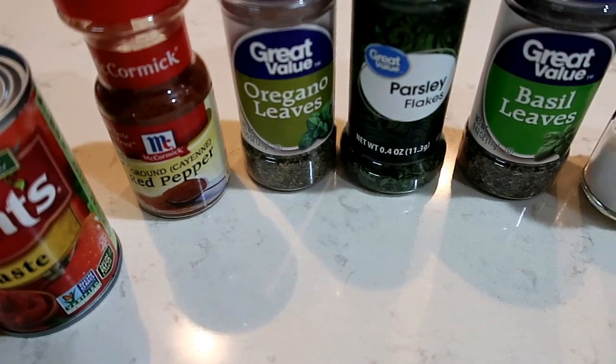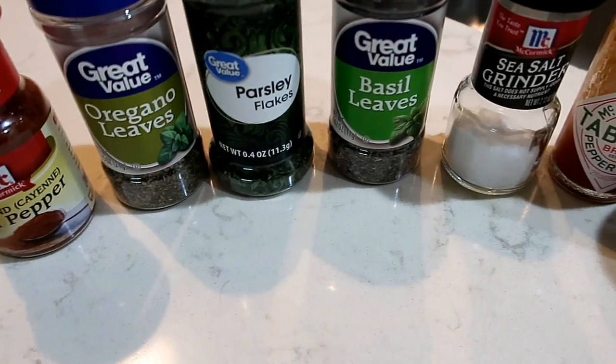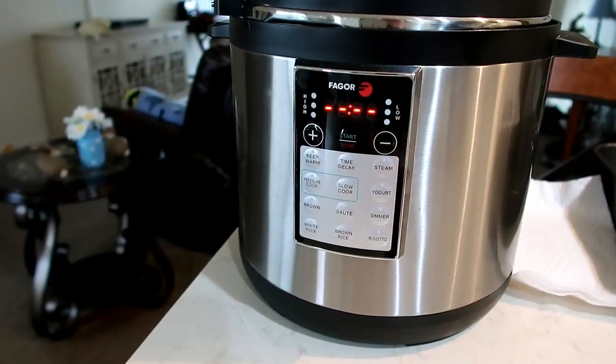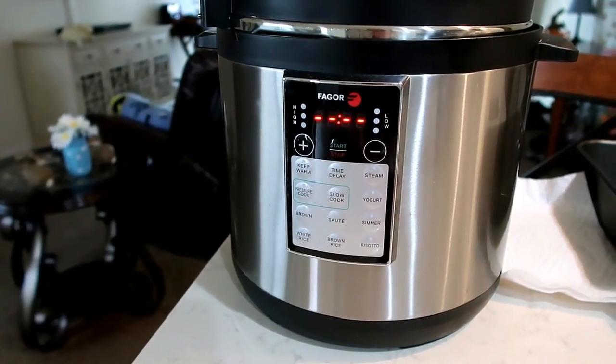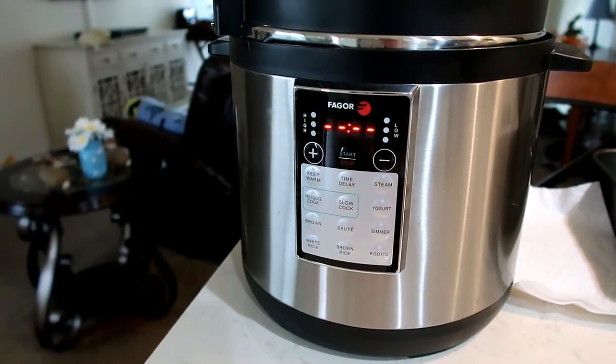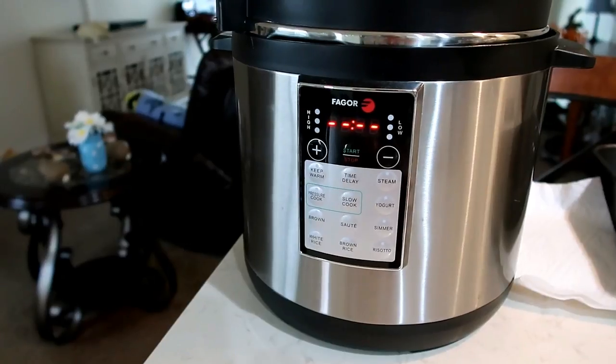You'll need cayenne, oregano, parsley, basil, salt, Tabasco, and minced garlic. You are going to need a crock pot, but I've made it on the stove too and it turns out just as good — so you really don't need a crock pot, but I'm going to make ours in the crock pot today.